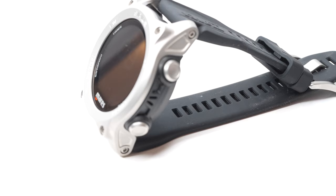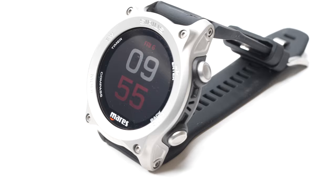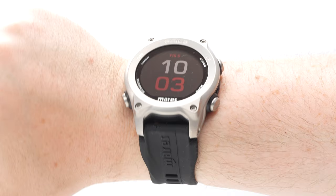Hi everybody, welcome to Scuba Diver Magazine. Here I have the brand new Mares Sirius dive computer. The Sirius is a watch-sized dive computer with a color screen, rechargeable battery, and this is Mares' new flagship dive computer.